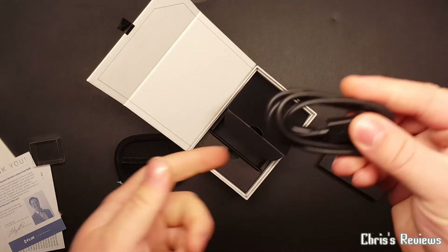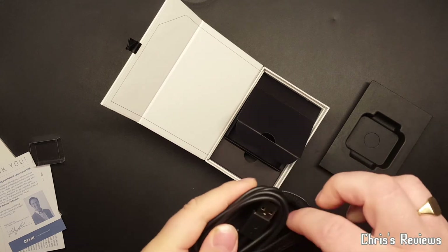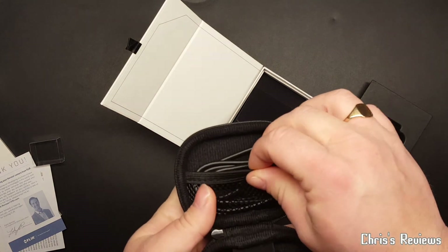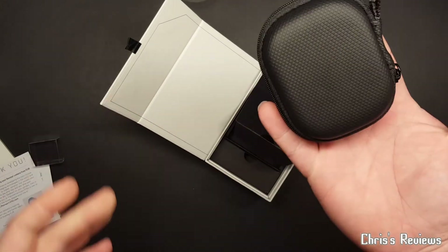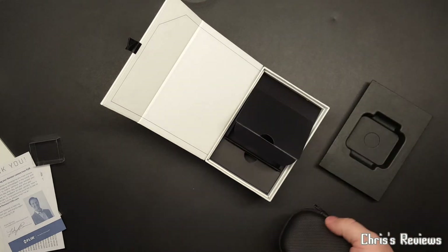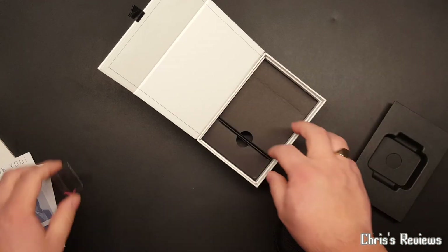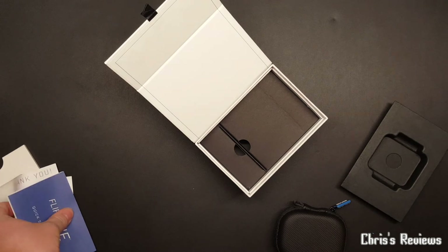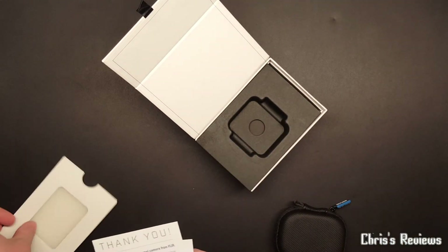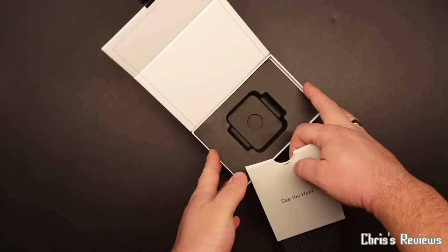Right, there's the USB cable and that pops into there, so then there's everything we need. Voila - nothing else in there. I'm surprised, I thought I was expecting anything else, but surprised there's not more stuff. So there we have our Clear One Third Generation.